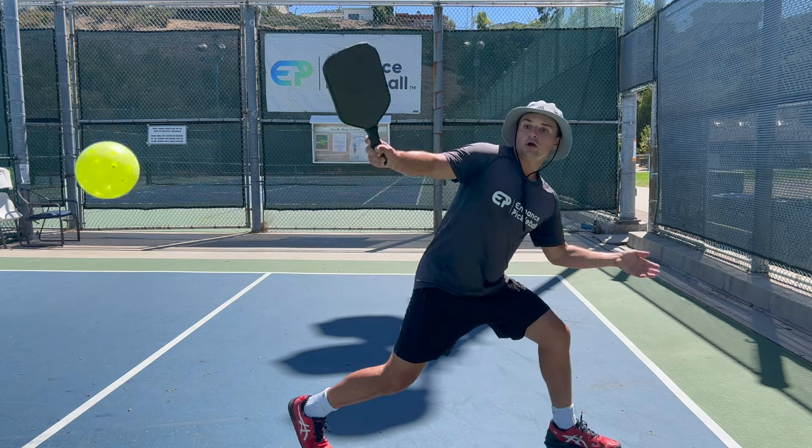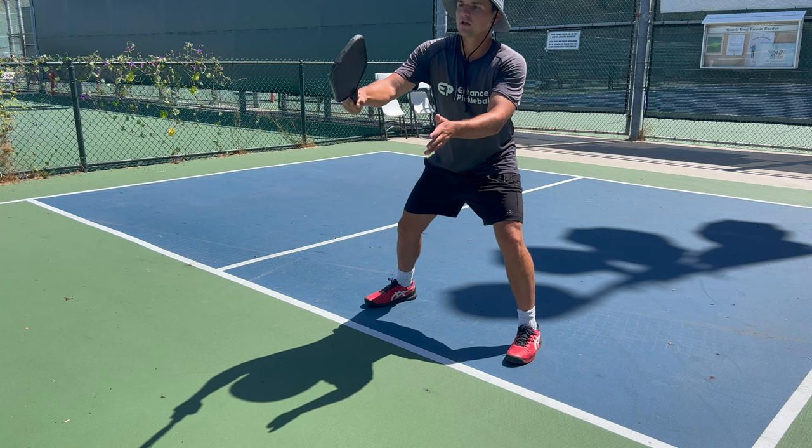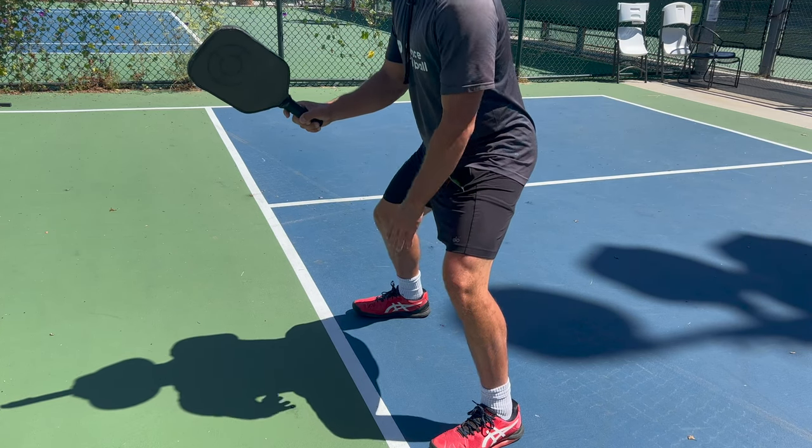Remember, we want to be able to react to more than one hard volley. If we lose our balance on the first hard volley we get, our opponents are going to be able to take advantage of us on the next shot. So we have to remain stable as we move around the net. When we hit our volleys, we generally want to keep a wide base with our hips back so we can counterbalance our body weight and not fall into the kitchen.